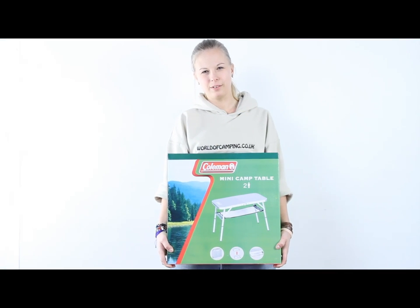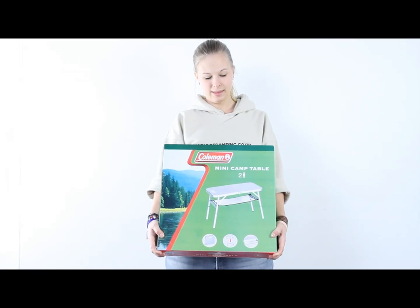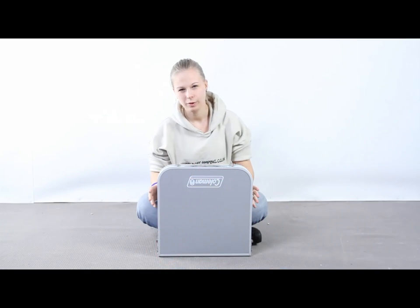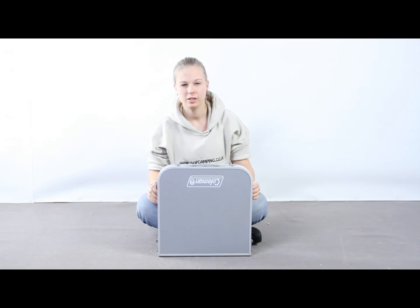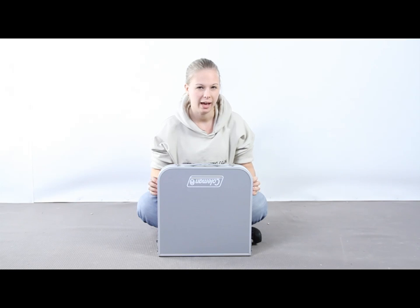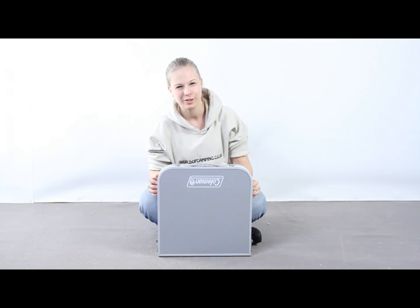Hi, I'm Tulsa from worldofcamping.co.uk and this is the minicamp table from Coleman. When folded up it's this luggage style size, it's got a handle so it's easy to carry and it's very easy to set up, which I will show you now.